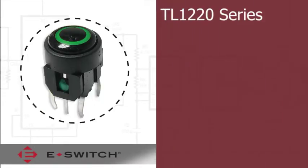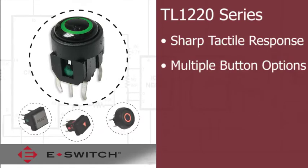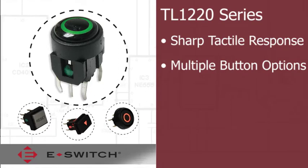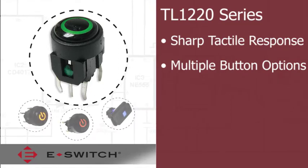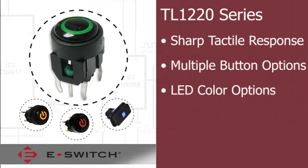The TL-1220 series delivers a sharp tactile response. The multiple illuminated and non-illuminated button options are available in square, rectangular, or round configurations. There are also LED color options in single or bi-color varieties.